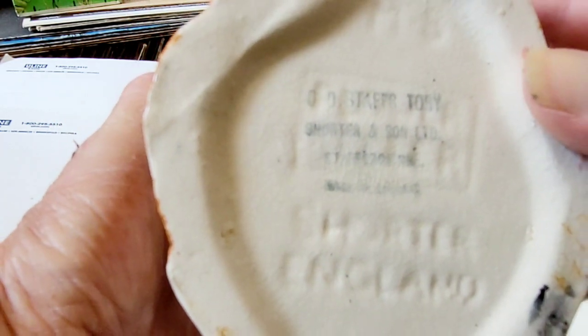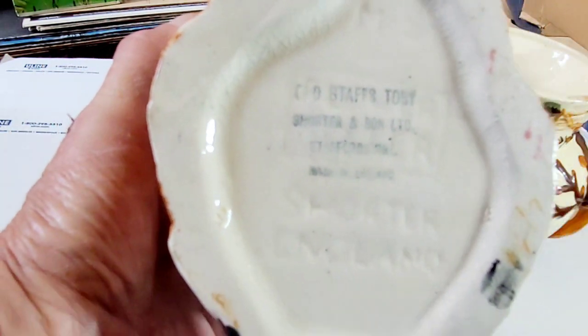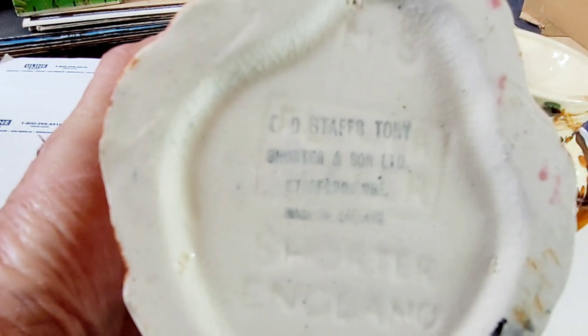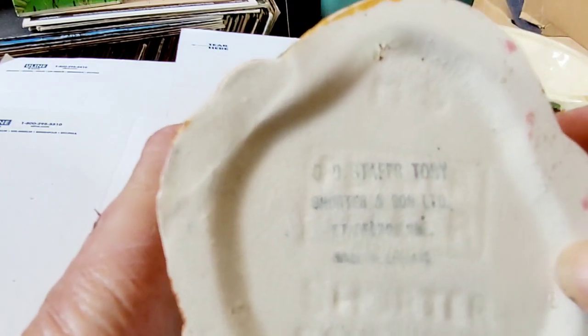And I think they did it right up until the 40s. However, because of this stamp right here that's emblazed in the pottery, I think this is an earlier piece by them. Plus, you can see how the pottery is starting to spider web — I don't know how in focus I can get that — but yeah, it's starting a spider web, which is very difficult to replicate if you're trying to make a fraudulent piece.